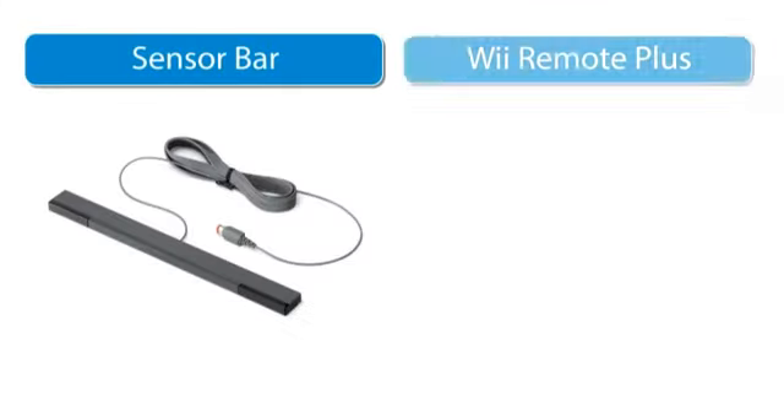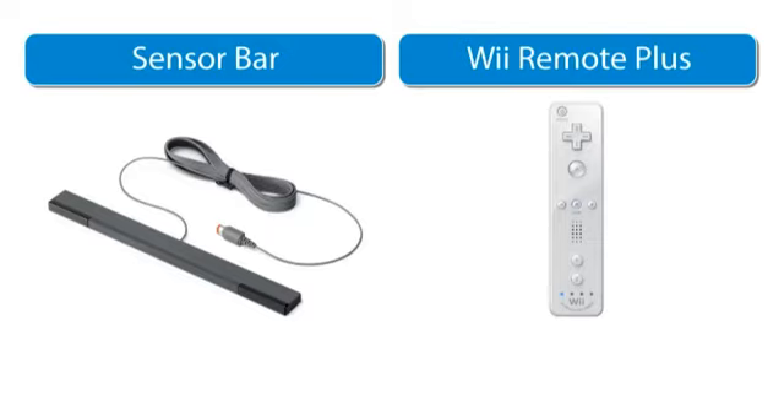Now I'd like to explain a little bit about compatibility with Wii accessories. Many of you will already own a sensor bar or Wii Remote Plus controllers that came with your Wii console. These can be used with Wii U, so we have not included them at all in the basic pack, and only included the sensor bar in the premium pack. This means you can buy the console at a reduced price without paying for any additional accessories you don't need.